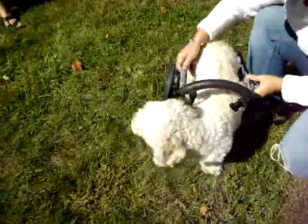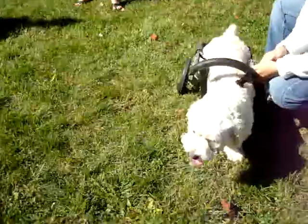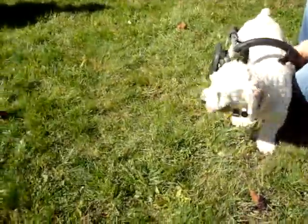Close the yoke. Put the pins in. Stay, honey. Stay, honey. There you go. Watch the tail wag. Okay, good girl.